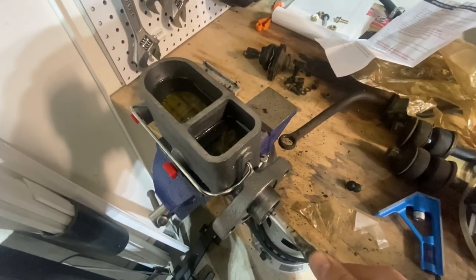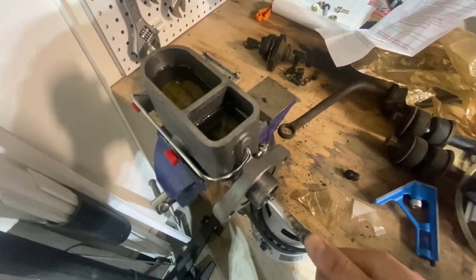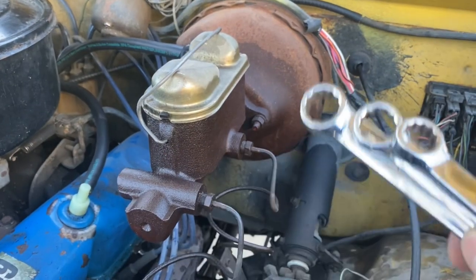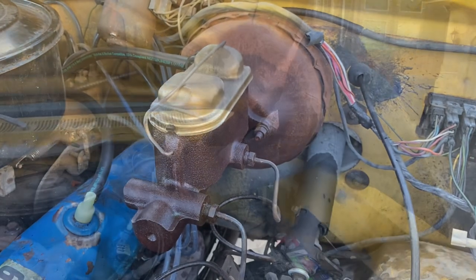We're going to do this slowly. Ideally we don't get any more bubbles. We're going to go ahead and disconnect everything, pull this off, and install the new one.